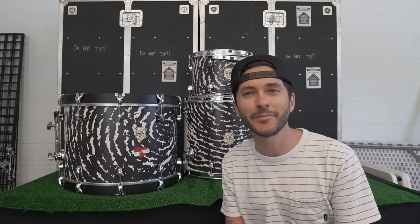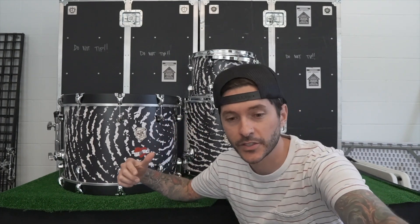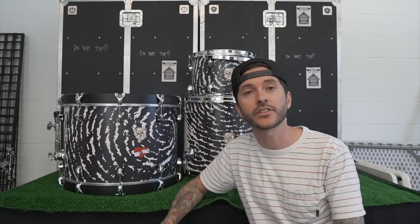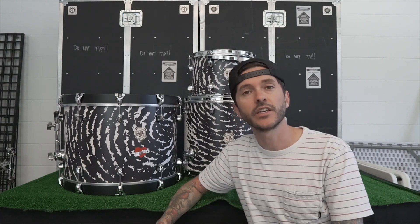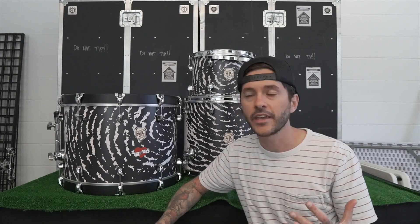Hey SJC family! Just wanted to do a special video for this kit that the team just finished. This kit came out amazing — what an amazing story. We've been fortunate to make some incredible drums over the years with very amazing stories, super impactful finishes and badges and colors, collectible things that people cherish.